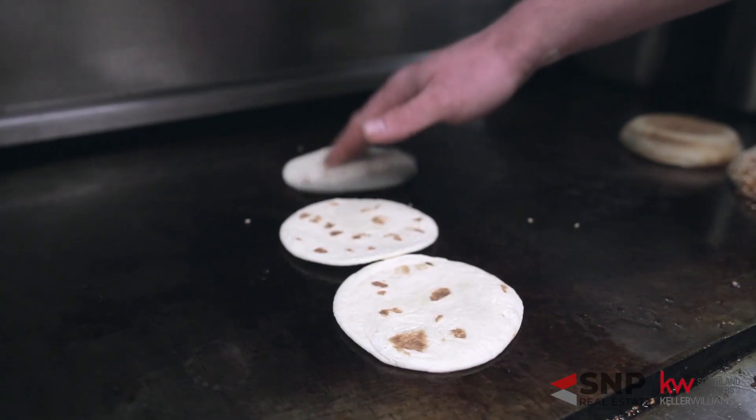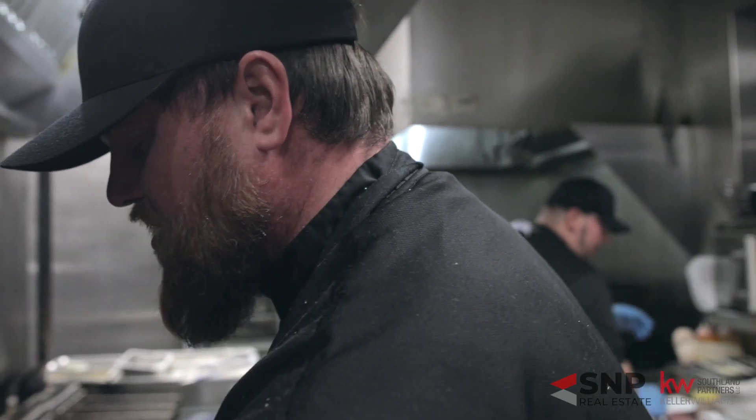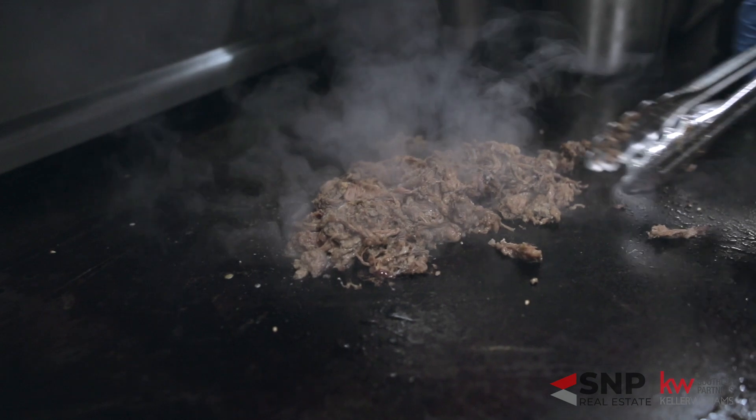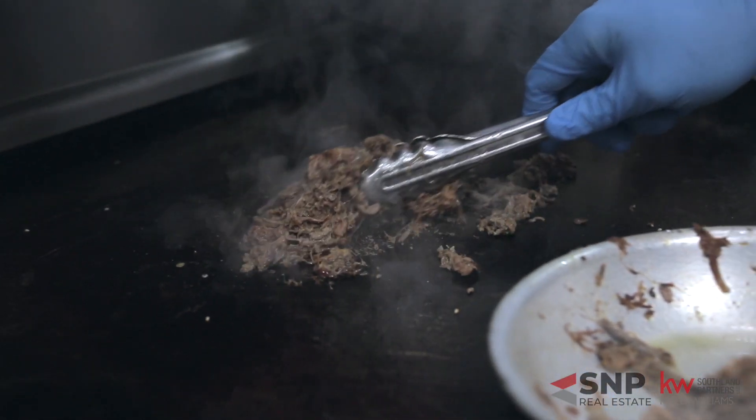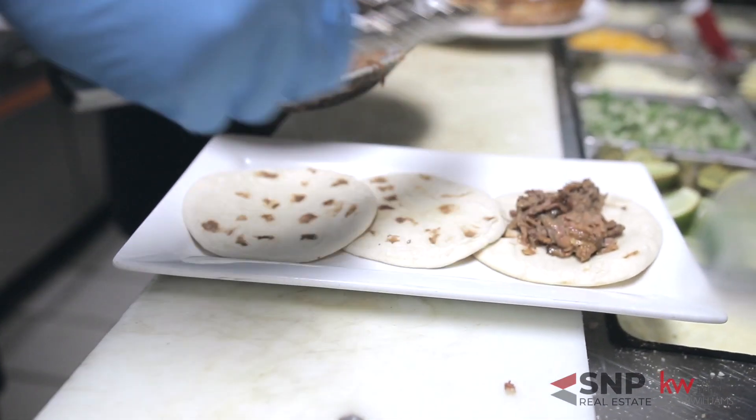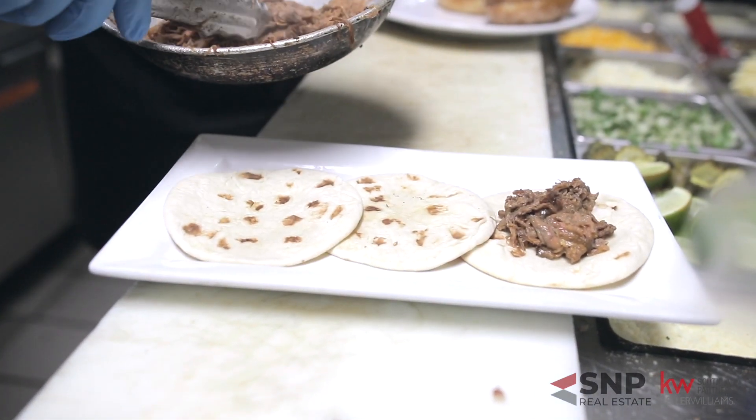So our taco meat we make here in-house. We actually use chain meat off of each tenderloin and cook that overnight. So by the time you come in in the morning, it's pretty much like butter — it shreds apart. And that's what we use on our really famous street tacos here.